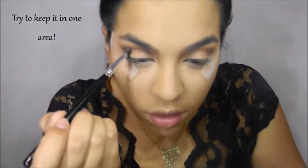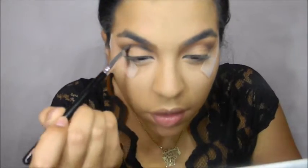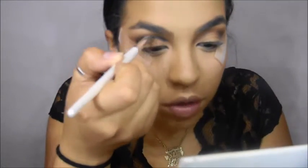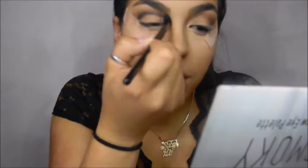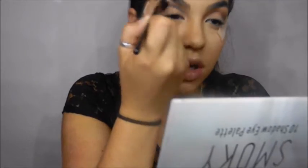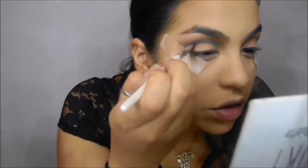We're going to put black in the crease. I'm going to go in with my ELF smudge brush, and then back with the blending brush we used before — no product, just blend, blend, blend. No harsh lines. We want that black in the crease very intensely.